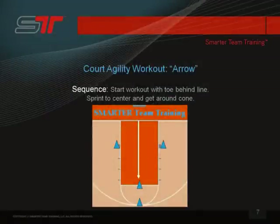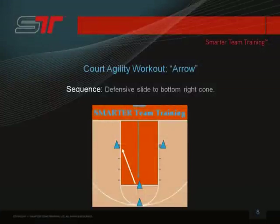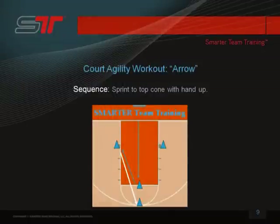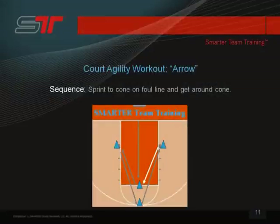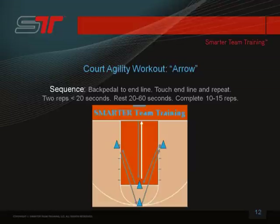Sprint to the center cone and get all the way around the cone. Then defensive slide — in this situation you'll be defensive sliding to the bottom right-hand cone. You'll sprint to the top cone at the three-point line, then again defensive slide to the bottom left-hand cone. Then you'll sprint to the middle cone — the first cone you ran to. Then you'll back-pedal to the end line and repeat this sequence again.